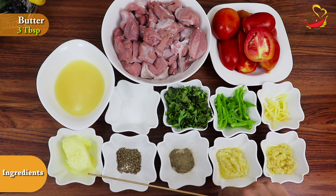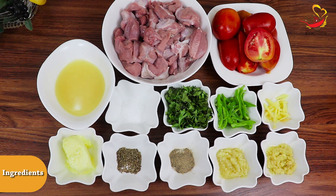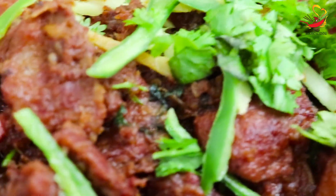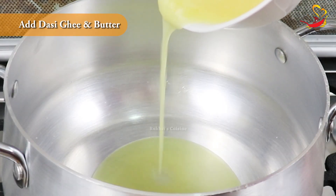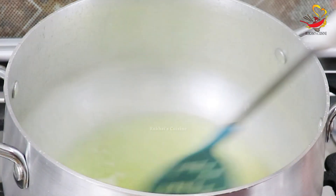I am using lamb fat here. Lamb fat is quite rich, but you can also use it in mutton charsi karahi. My children don't eat it, so I have lamb fat, dairy and milk. Now let's make it in a sauce pan — add the dairy and milk and mix them together.